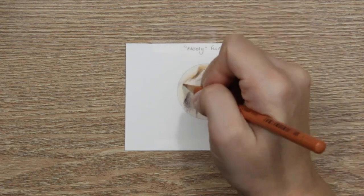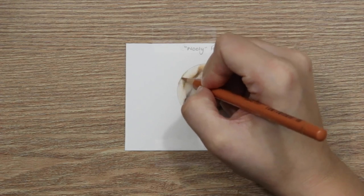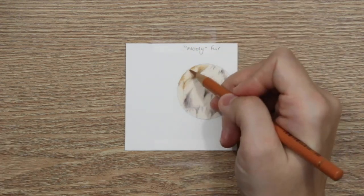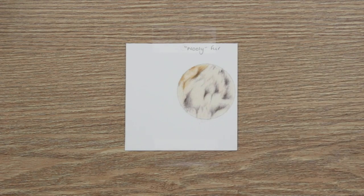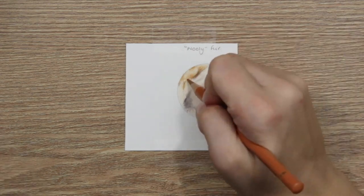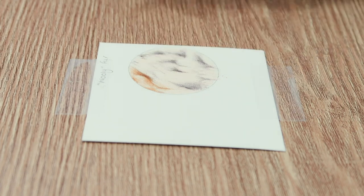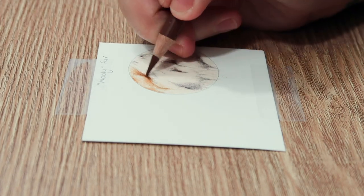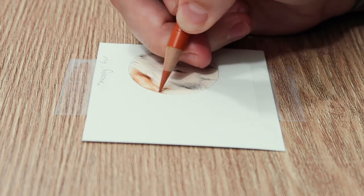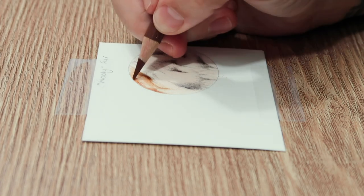With woolly fur, you don't really want to add any fur lines — we're going to be using a lot of shading. You want to use really light pressure and shade back and forth, slowly building the depth and saturation of color on your paper surface. You can go in with a heavy hand straight away, but you don't tend to get the same depth that you get from layering up your pencils.